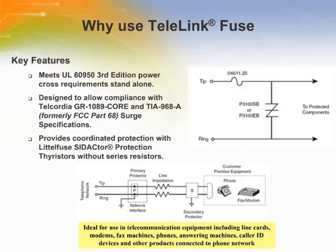Telelink Fuses were chosen because the components meet UL 60950 3rd edition power cross requirements stand-alone and Telcordia GR1089 core and TIA 968-A surge immunity requirements without the use of additional series resistance. It is ideal for use in telecommunications equipment including line cards, modems, fax machines, phones, answering machines, caller ID devices, and other products connected to the telephone network.